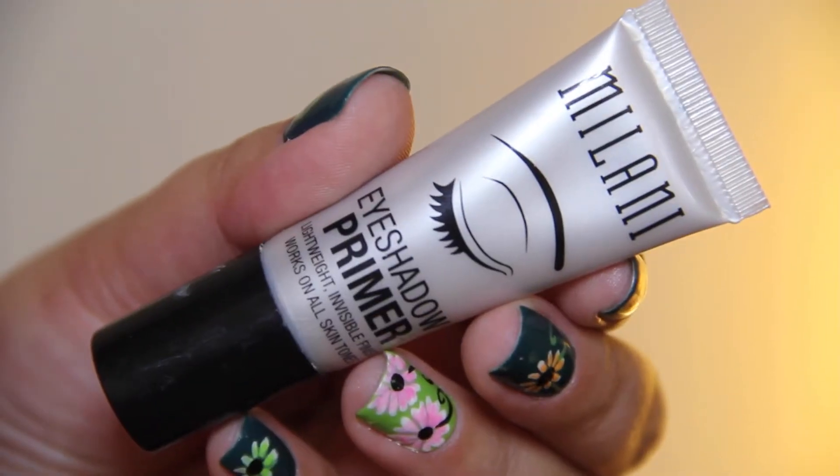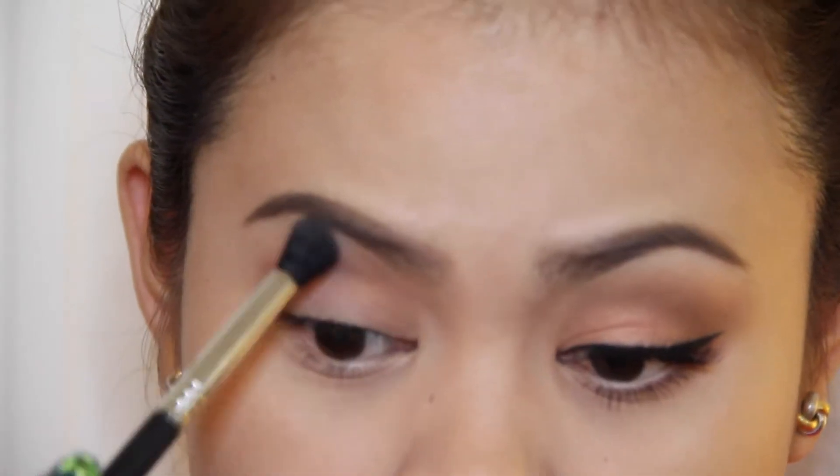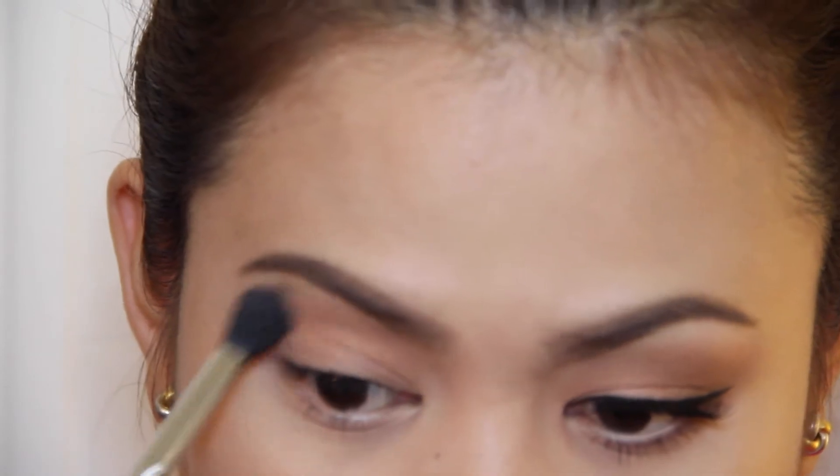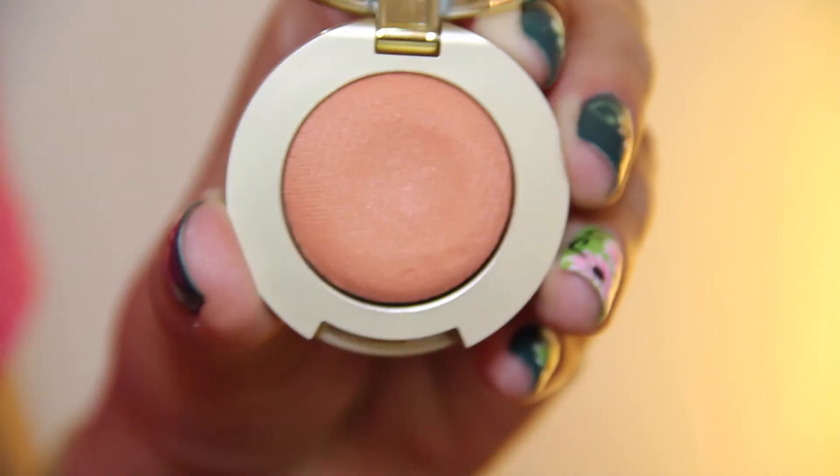I already primed my eyes using this Milani eyeshadow primer and the eyeshadow palette that I'm going to use is the Lorac Unzip palette. Here I'm taking this shade and I'm going to buff it on my crease, and then I'm going to use this Milani Bella Mandarin eyeshadow and I'm going to sweep it all over my lids.